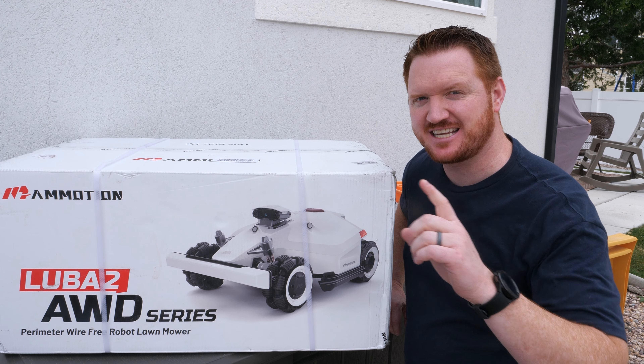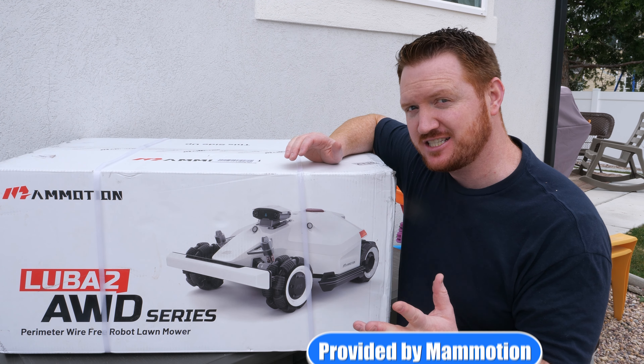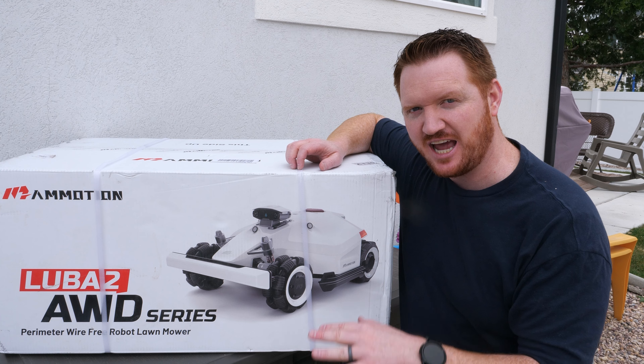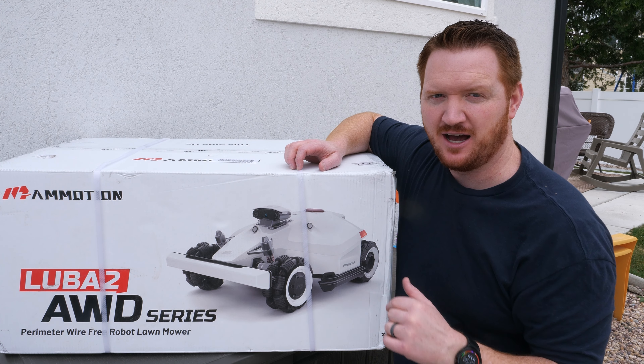I just turned on the sprinkler, so that means one thing — it's time to get the yard ready to mow, and we're going to do that with the Mamotion Luba 2. This is the first second-generation robot mower I've tried out, so I'm really excited to see what it's capable of doing. My lawn is pretty advanced, so we're going to see how well this does with different curves around the yard as well as transitioning between different areas.